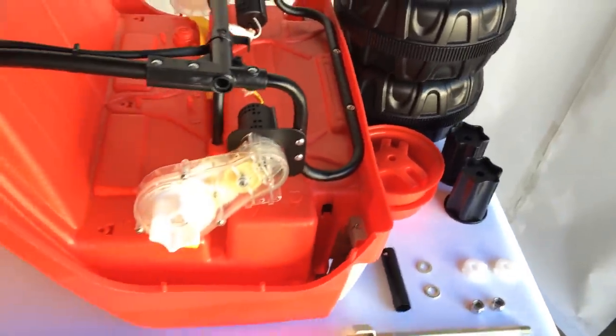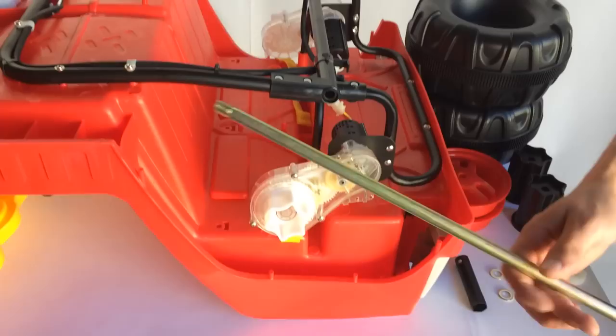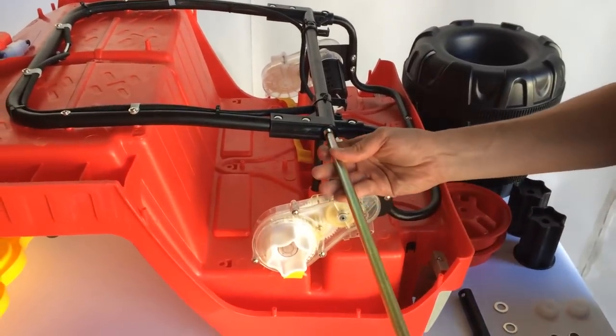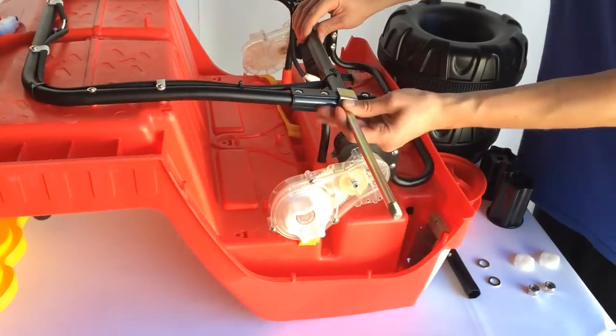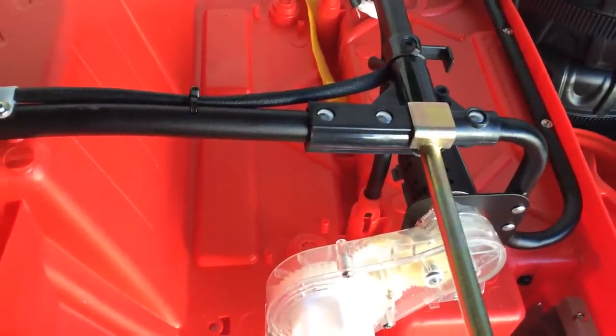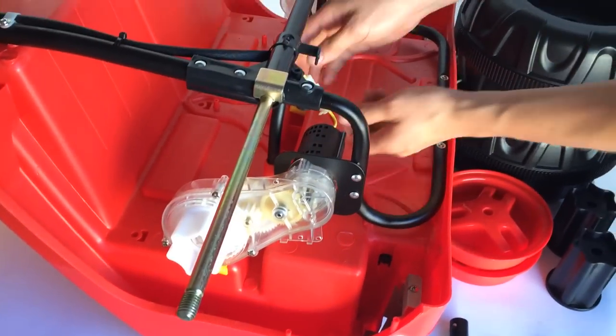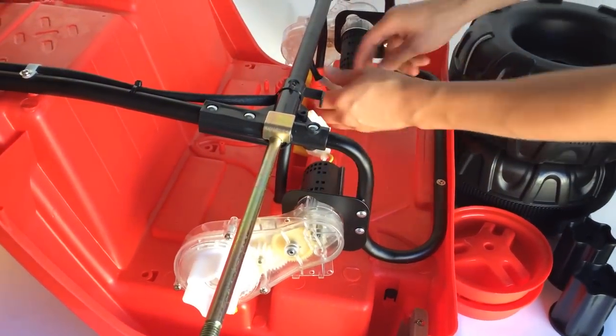So we're going to go ahead and get started. The first thing you want to do is slide the rear axle all the way through the chassis, and that L-shaped bracket is going to perfectly align itself with the chassis. The next thing you want to do is put your gearbox motors onto the axle.